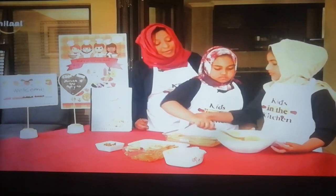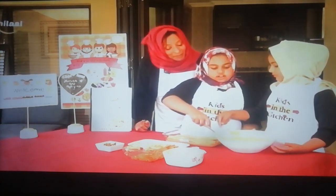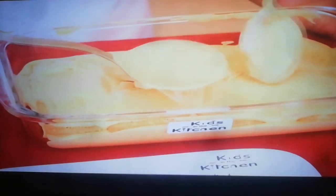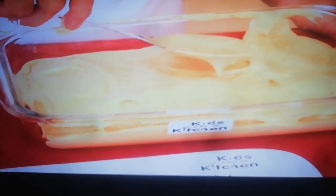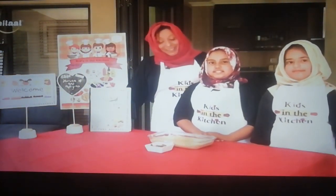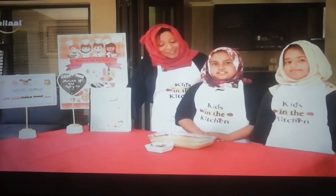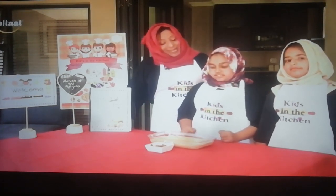Now we have only one more ingredient left, girls. And what is that ingredient? The chocolate — the best part of it! Slowly, don't mess the sides, girls. We are going to neaten up. Viewers, our girls have done an excellent job here. So girls, your final thing to do is garnishing. Go to town with it!